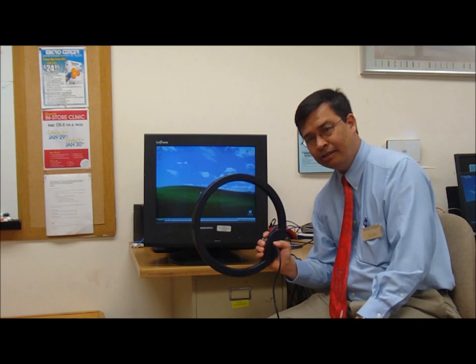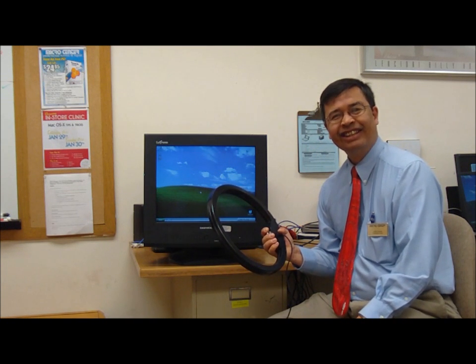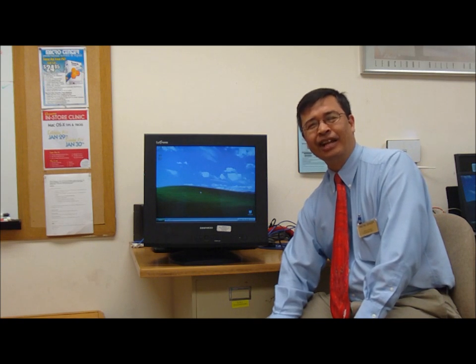Where to get one of these? Well, everyone I know owns one, but I suppose you can go online. That's all there is to degaussing a CRT monitor. Thanks for watching.